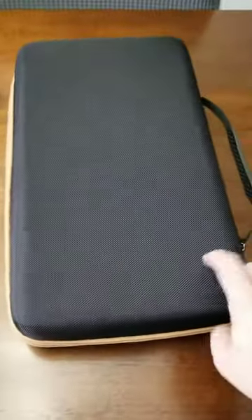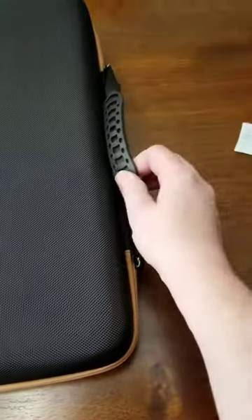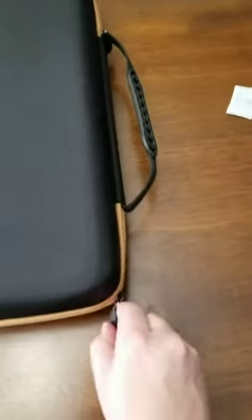I have this knife case here that I wanted to share with you. It's a hard canvas case with a nice carrying handle and a pretty durable zipper that slides easily.